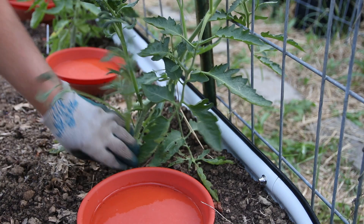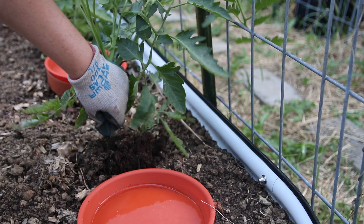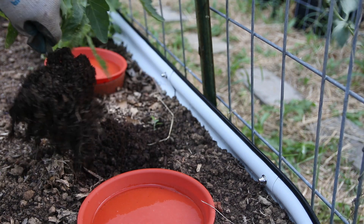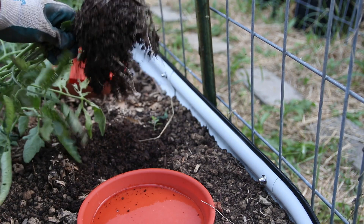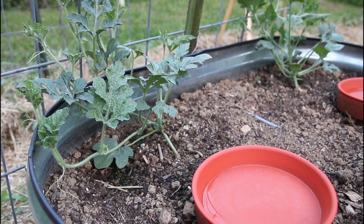Hi everyone, welcome to my garden. Unfortunately, today I'm going to be ripping out a whole bunch of my plants and starting over. This is not an easy thing to do. These are plants that I started from seed and put a lot of time, effort, and money into. A couple of weeks ago, I started to notice symptoms of herbicide drift damage on my tomato plants.